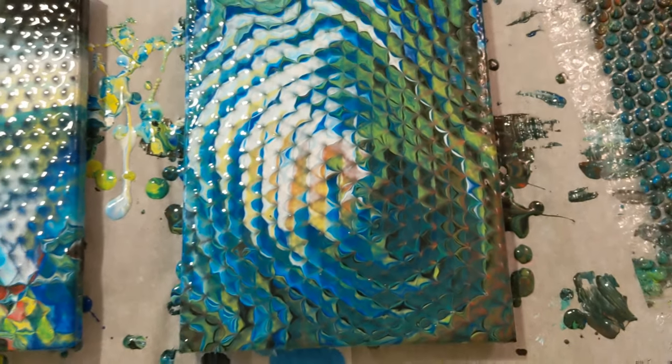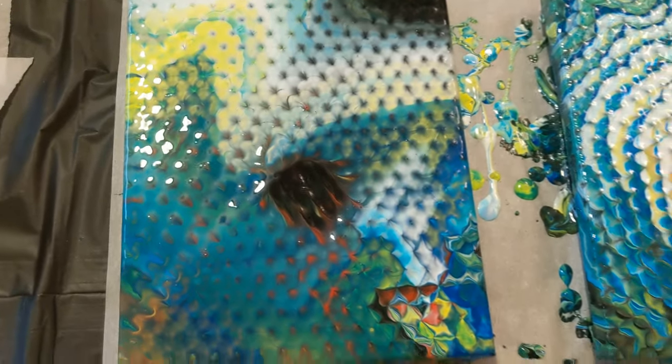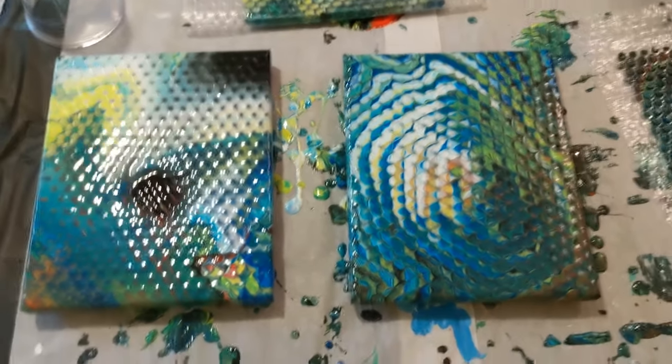Like a whole bunch of little tiny balloon smashes — that's the best way I can word it. But I love it, so here is the final product on both of them. It's kind of hard to show with all the glare from the light.